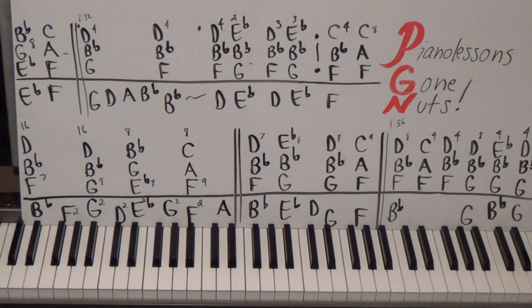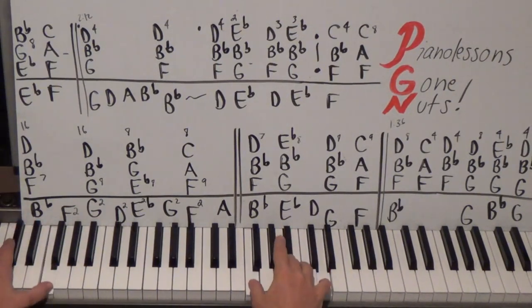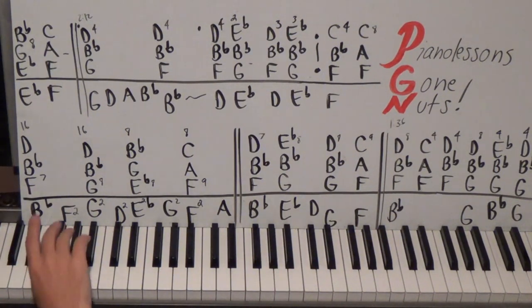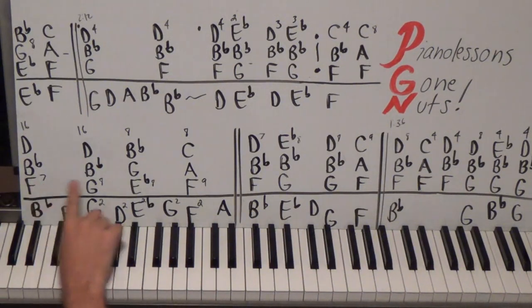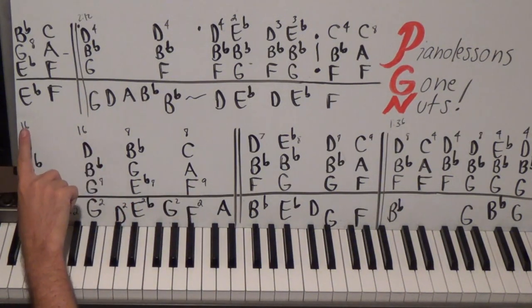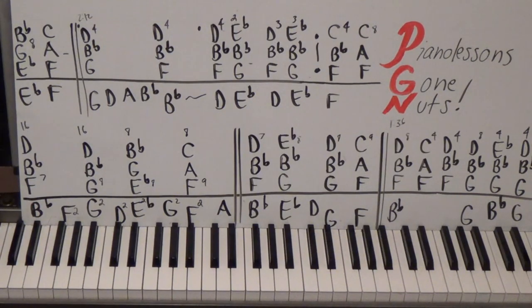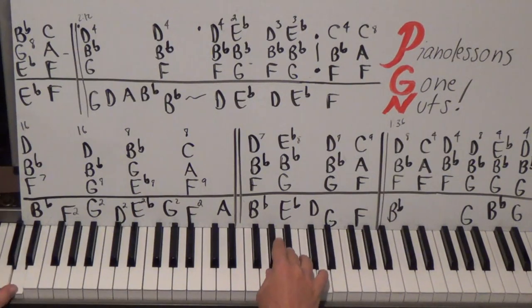Think of that space in between - no pedal on that. The song does that a couple of times, and then we get to something else. It's essentially the same thing but we're going to add bass and bring the right hand down an octave. We're going to change our counts: the beginning part was 16, 16, 8, 8, but now it's going to be 7, 8, 8, 9 because of the syncopation - we jump the gun on the chord to get to the next chord a little bit early.